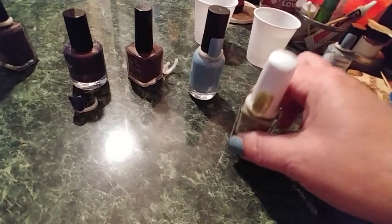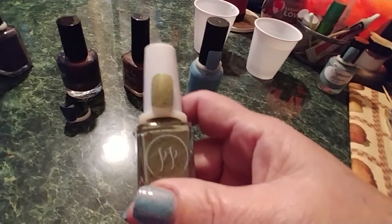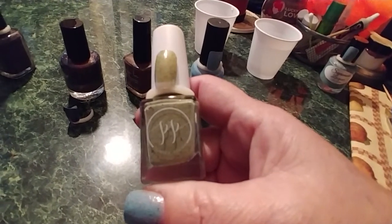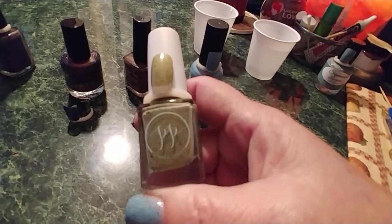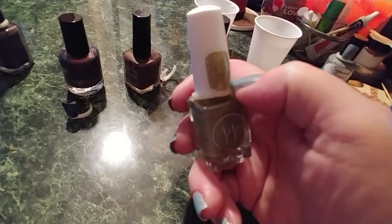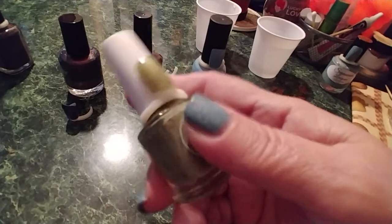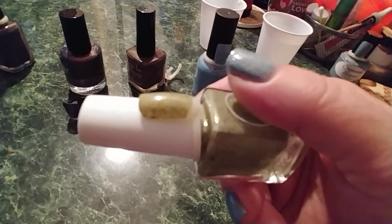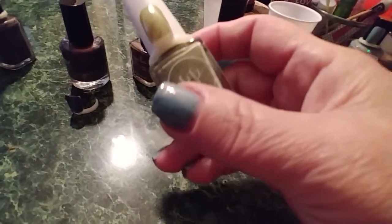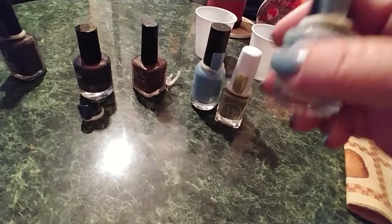This one is Painted Polish — 'Harps in the Haze.' The description is a sage crelly base with blue, green, copper, gold, bronze color-shifting flakies, inspired by Joanna Newsom's 'Divers' album cover. I've never heard of that artist but this is right up my alley color-wise — very, very pretty. Sage green with all these lovely flakies and shimmers in there.